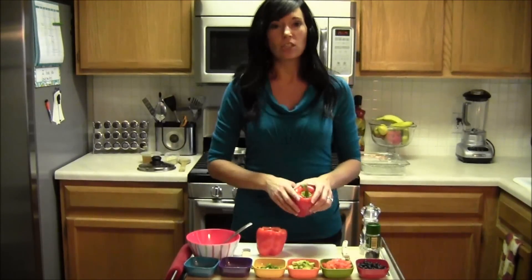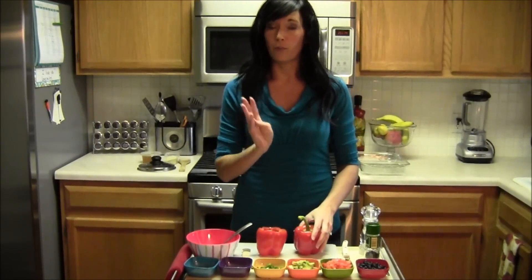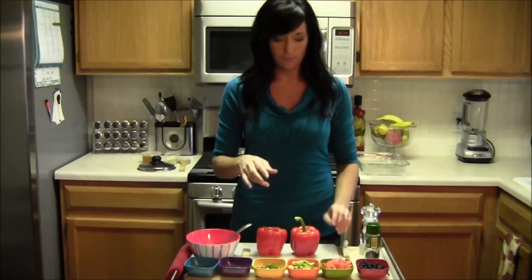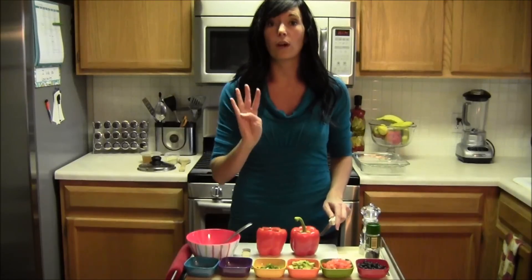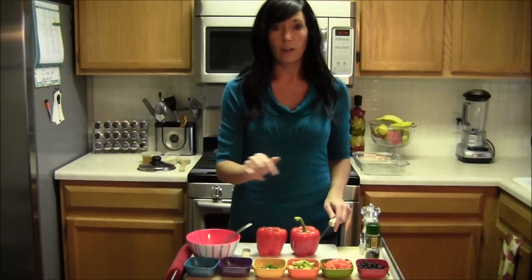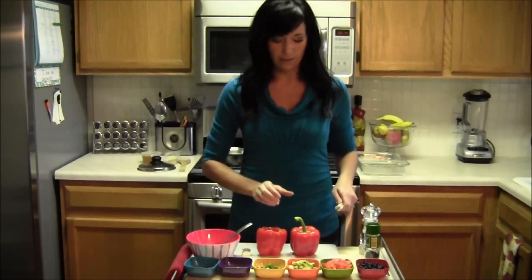Now what you're going to need — in the recipe you're going to see it calls for four peppers. I'm just going to show you two just to make it easier. However, everything that I add to it is for four stuffed peppers. So if you're following along, this is going to prepare you for four stuffed peppers.